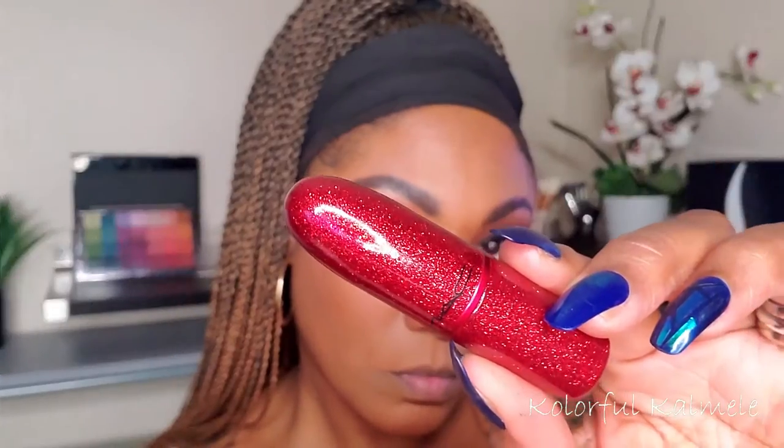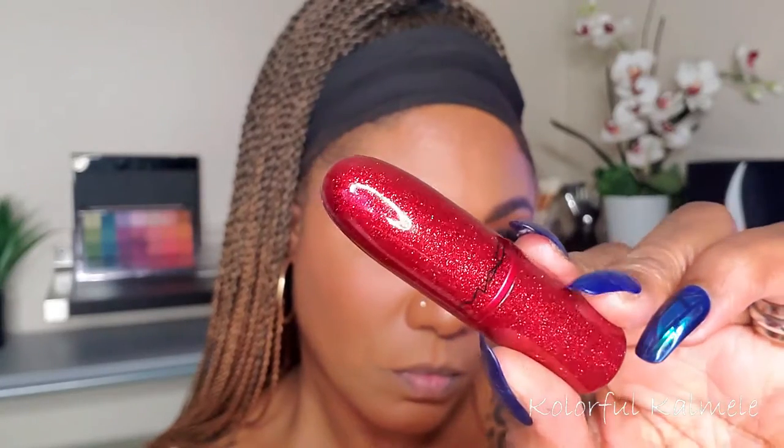For my red lips today, I'm using my MAC Anniversary Lipstick — this is the Viva Glam 1. Very, very gorgeous red shade. But it's a little bit brighter than I wanted for this look today, although you could rock this by itself. I wanted to add a little bit of dimension, so I went in with my Ellery and ColourPop Lip Liner just to create a tiny bit of an ombre look for these lips, just giving a little bit of depth to it.